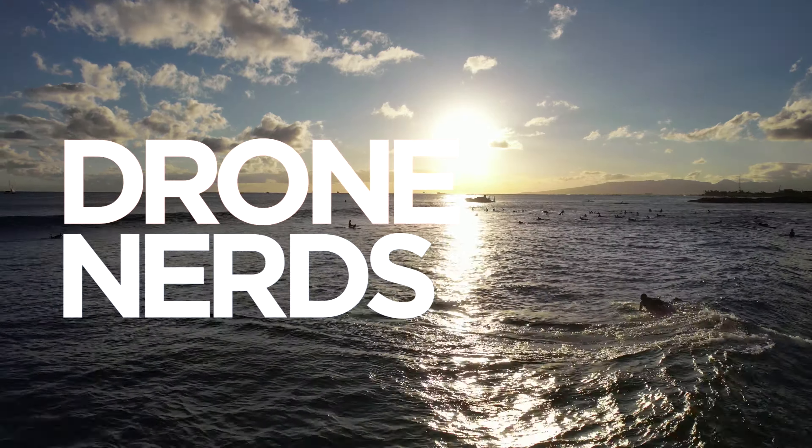Also, check out dronenerds.com for all the latest and greatest drones and accessories.